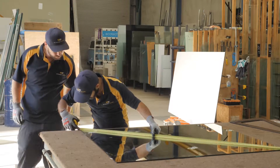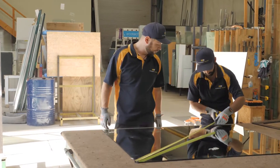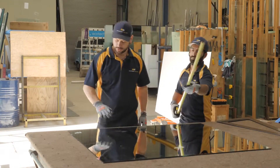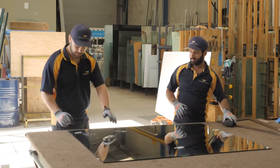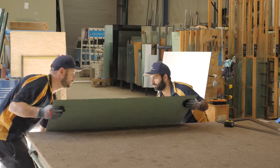Just double checking from corner to corner — 16.55. Beautiful. So now we know that that square panel is good. The next person that comes and picks it up will have a nicely cut piece of glass.